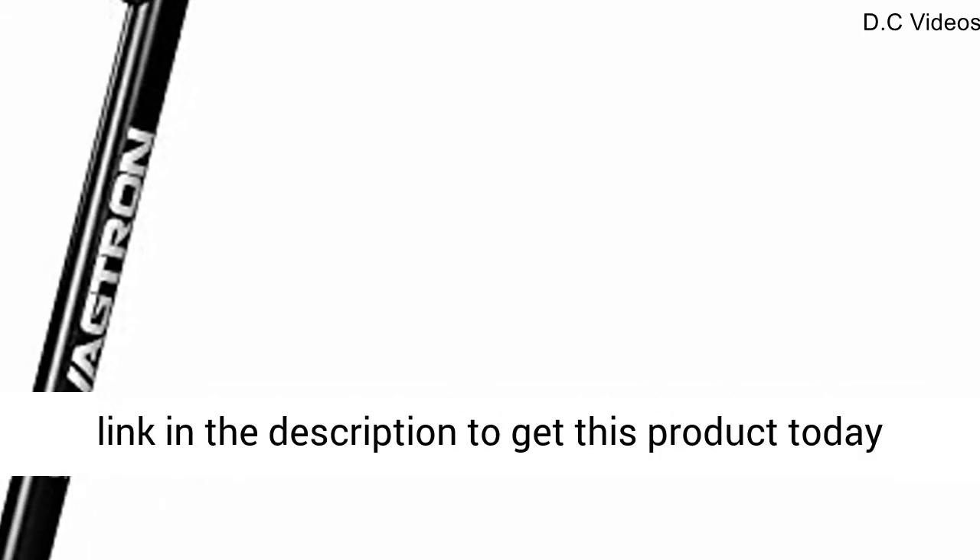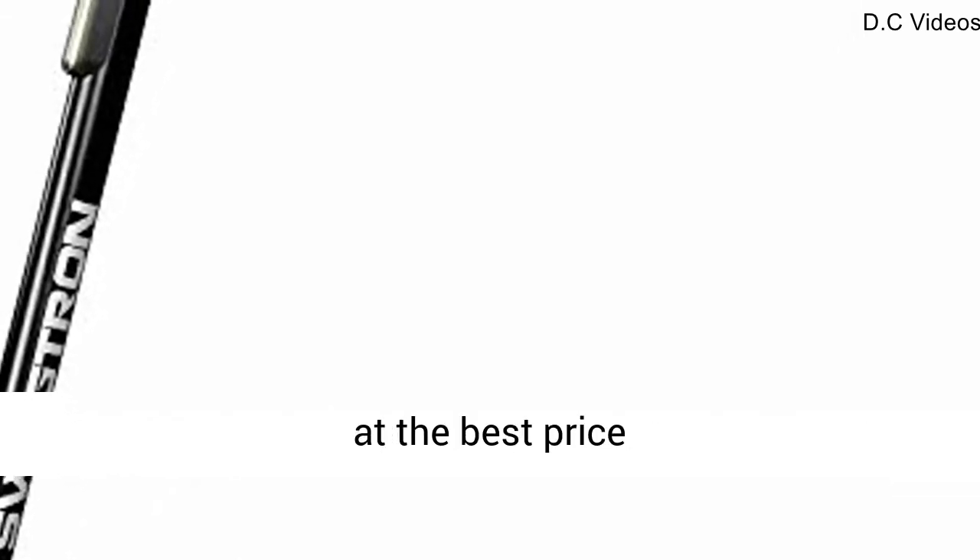Click the link in the description to get this product today at the best price. Thanks for watching. If you want more information about this product, if you want to know customer reviews, the price and everything, don't forget to click the link in the description of the video. And before leaving, you can subscribe. Thank you guys, take care, bye-bye.